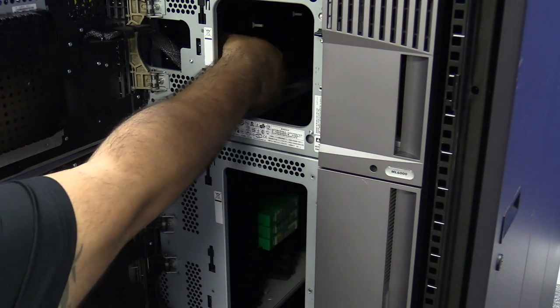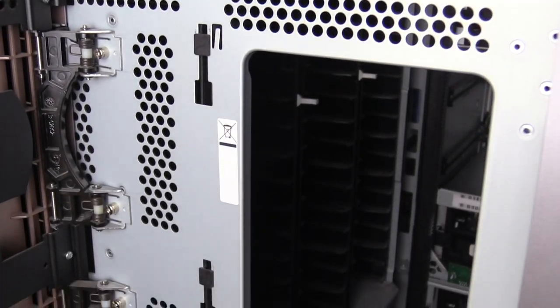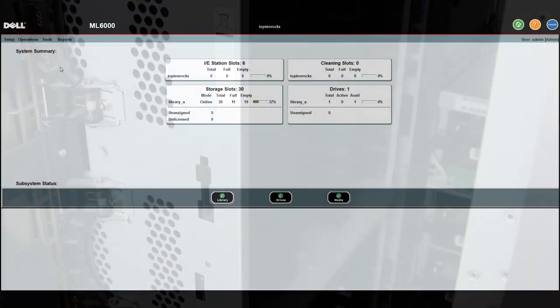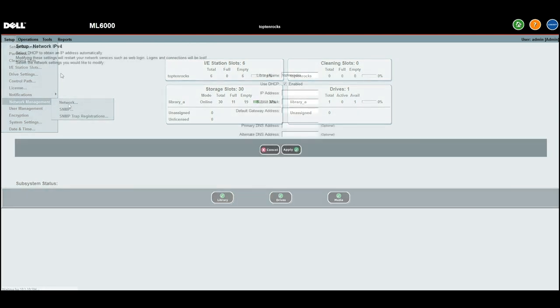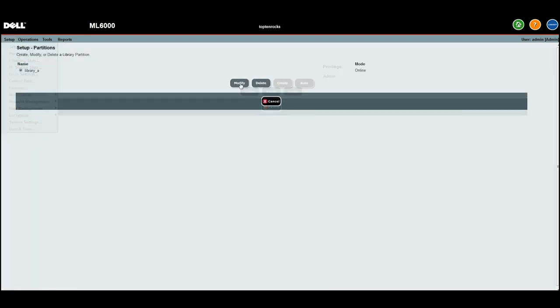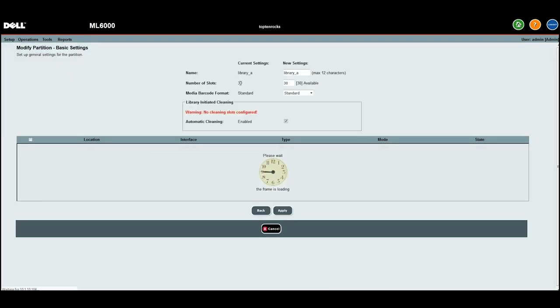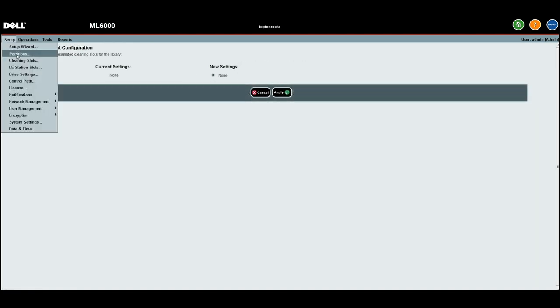Prior to any work being done on the library, the system administrator needs to completely vacate all data and cleaning cartridges from the library. They will also need to get all unique configuration parameters from the library web GUI, which may include network configuration, user account access configuration, partitioning information, dedicated cleaning slots, etc. If that has not been done yet, please contact the system administrator to have this completed before continuing with the hardware replacement.